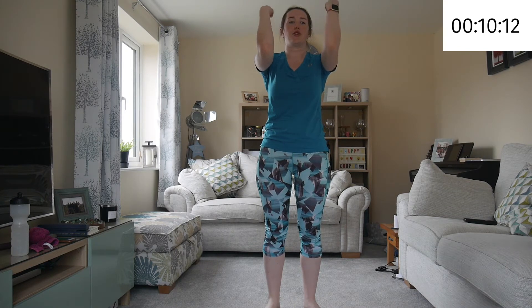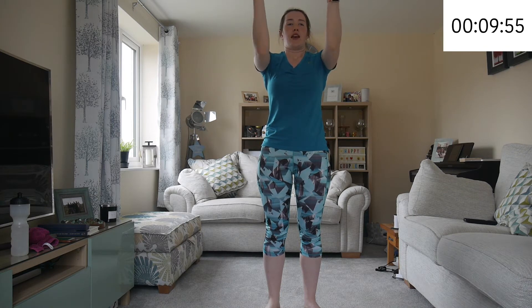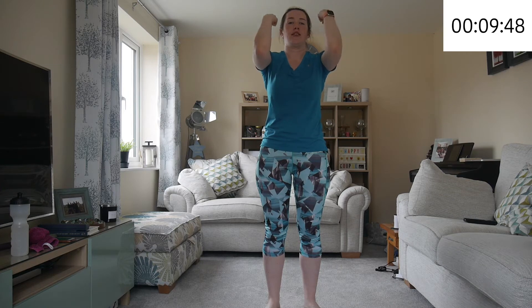Up we get — we're going to do some tricep curls. If you have some light weight, you can use them; otherwise use the weight of your arms. We're going kind of slowly and you're going to pulse when you get in — pulse two, three, four, five, and out. And in, two, three, four, five. And in, two, three, four, five — you can count yourselves. Breathing out. The little pulsing helps to activate your arms a bit more. And rest.